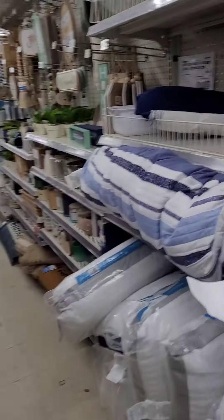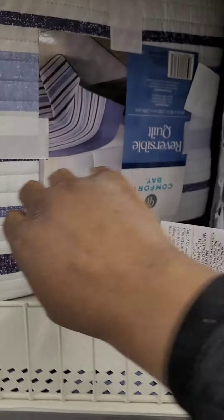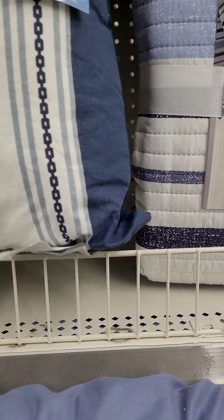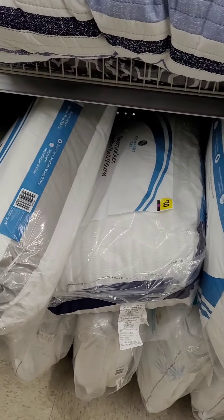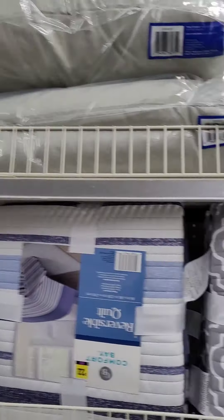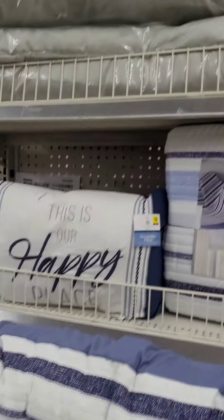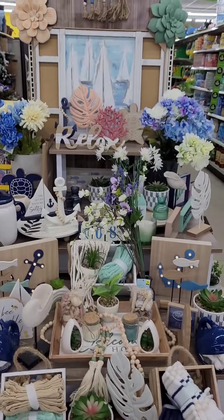They have some really cute comforters at twenty-two dollars in two different patterns. Decorative pillows for the bed at ten dollars, including a cute one that says 'This is Our Happy Place.' They even have longer body pillows at twelve dollars. Get to your local Dollar General!